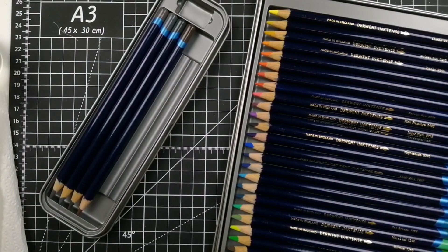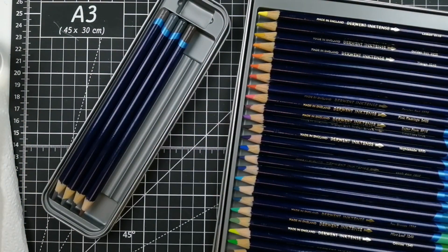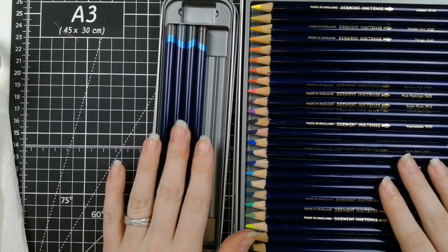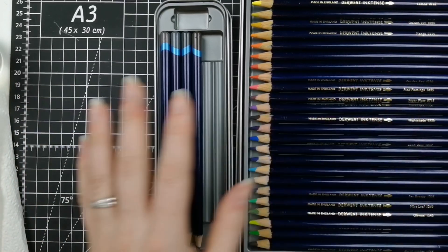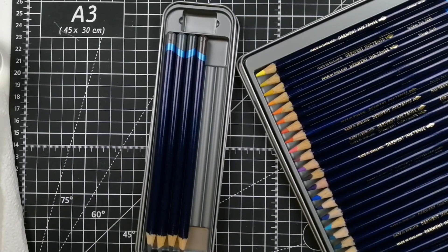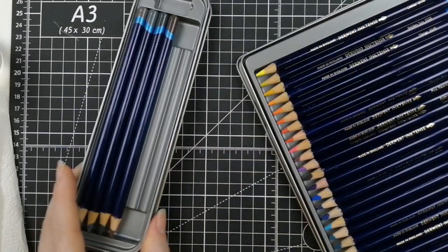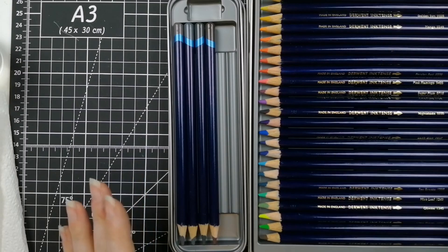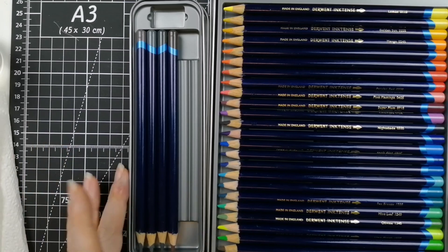Hello and welcome. As promised, I have the 28 new Derwent Inktense colors to share with you today. I ordered all the pencils directly from the Derwent website and bought 24 as a make-your-own tin because it worked out cheaper, then bought the last four separately. So I have 28 colors, which brings the new Derwent Inktense range up to 100 colors total.